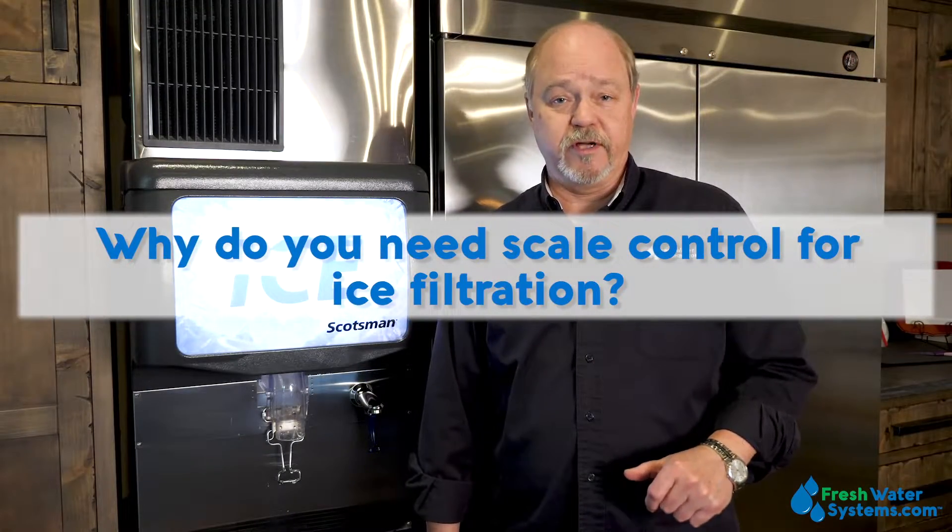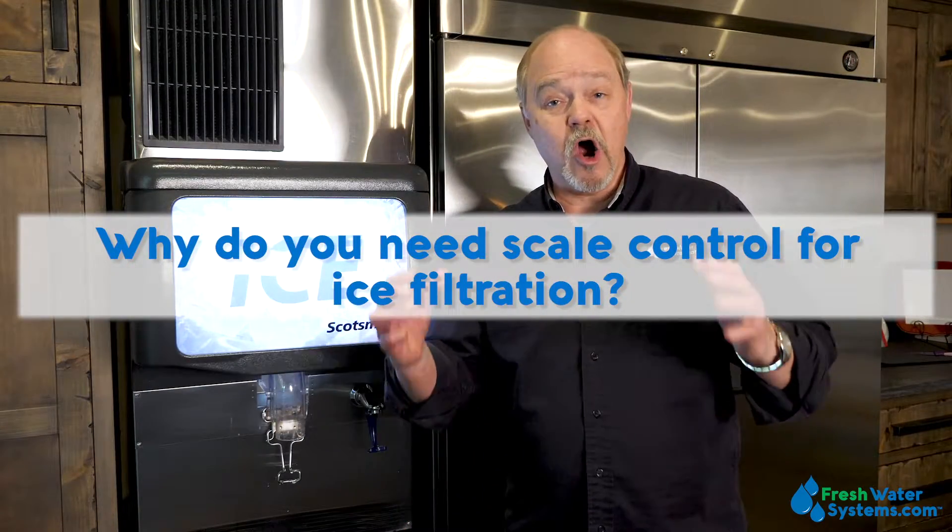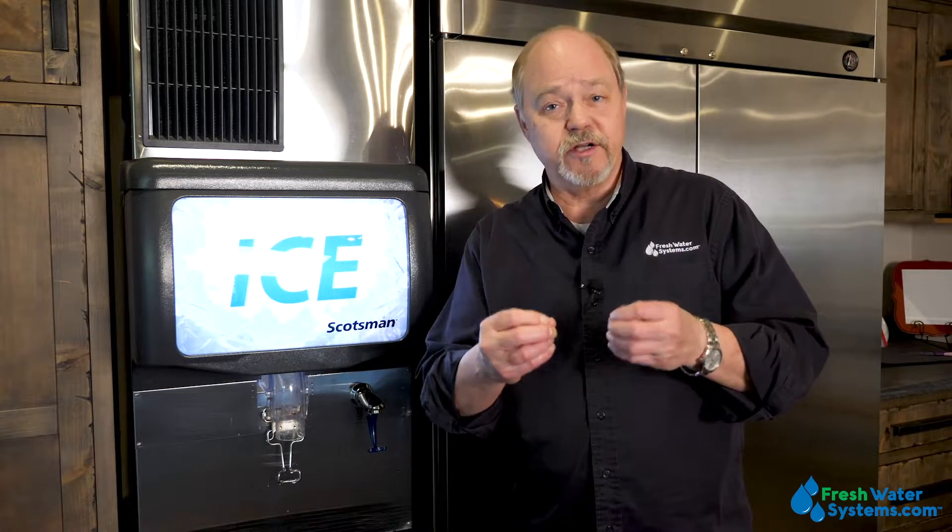Why do you need scale control for your ice filtration? Hardness, which is what creates scale, will cause a problem in the formation of ice. As the water freezes, that hardness mineral is going to come out of solution and actually create scale right on the ice cube. Not to mention, the inner workings of the ice machine are going to suffer greatly from that formation of scale internally, and it could wreck the equipment.